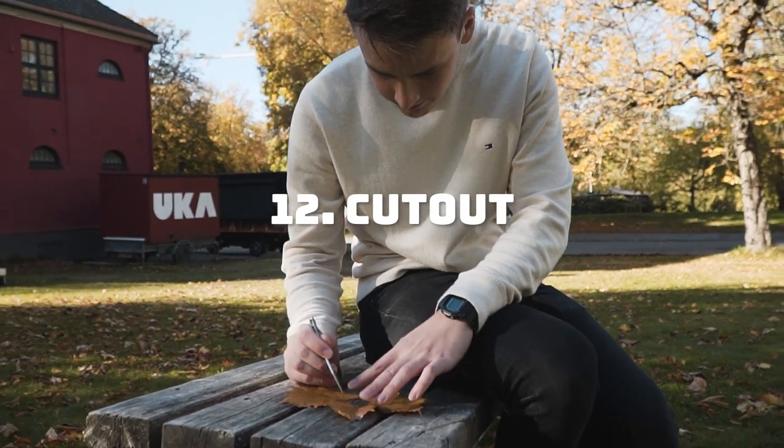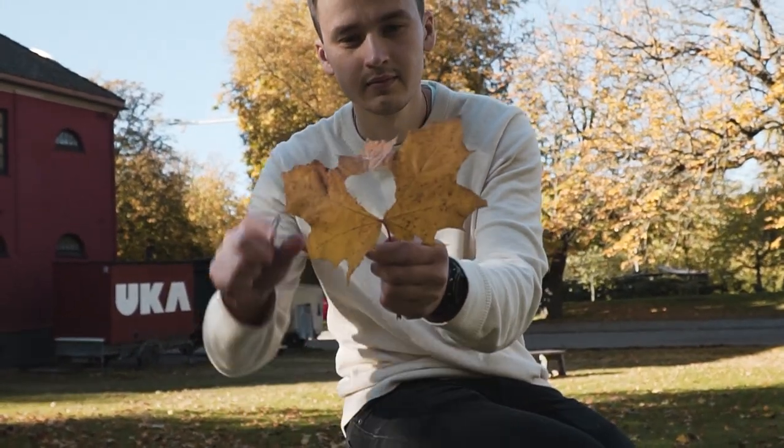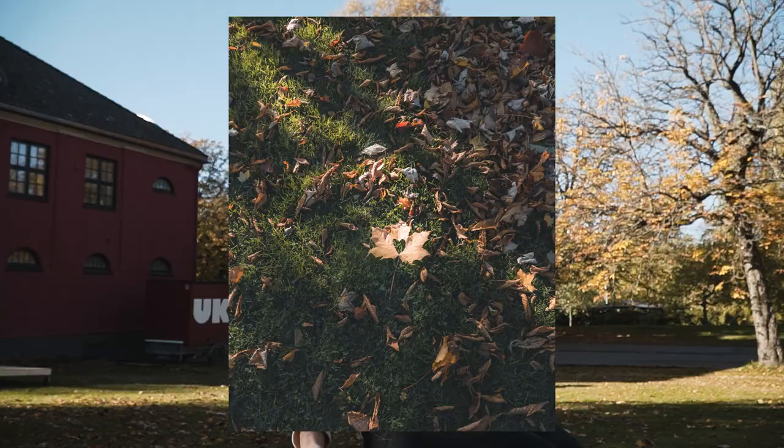Another bonus idea is to cut out a shape in a leaf, like a heart. Then you can take a photo of the leaf or position a subject inside your cutout shape.